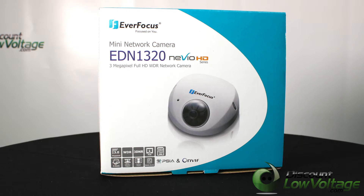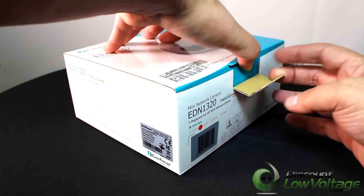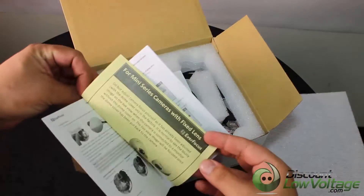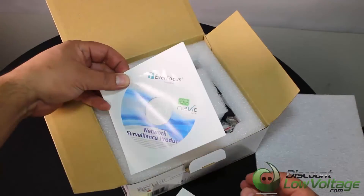Let's take a look at the Everfocus EDN-1320. This is your 3 megapixel full HD network camera, featuring a high performance noise reduction function and wide dynamic range function.